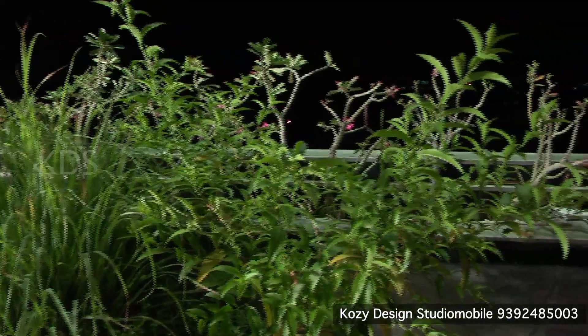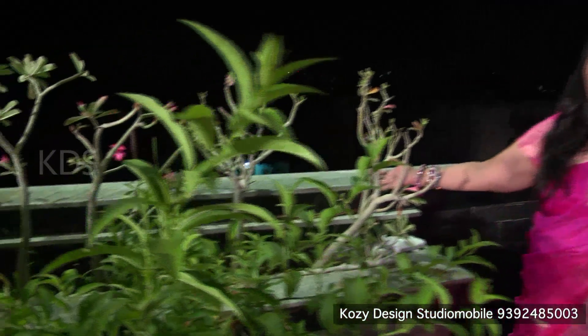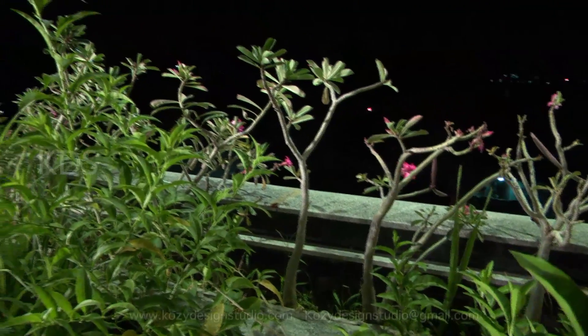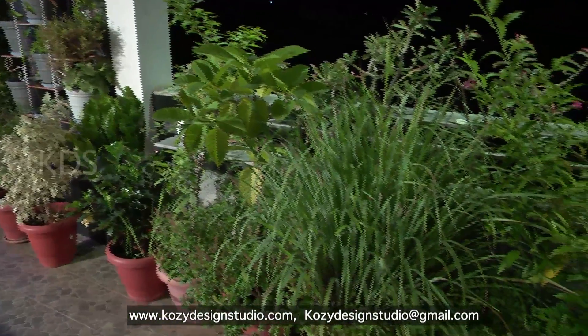In the planter box, we have big plants — very green plants like flower plants that bloom 365 days a year. We have got a lot of plants arranged in this space.